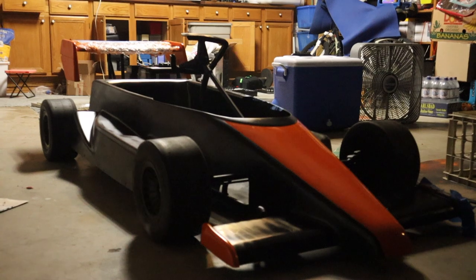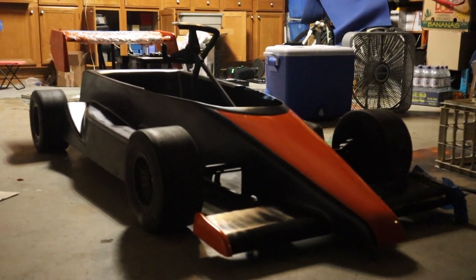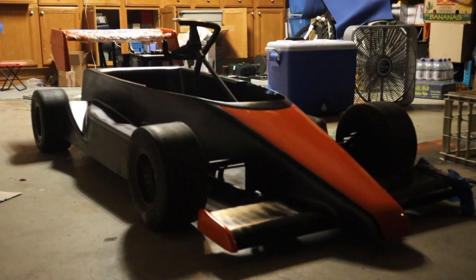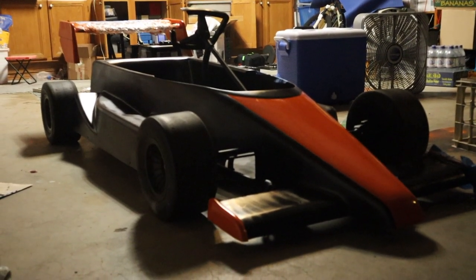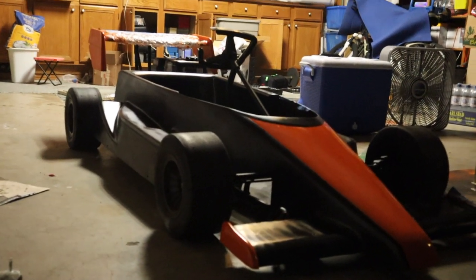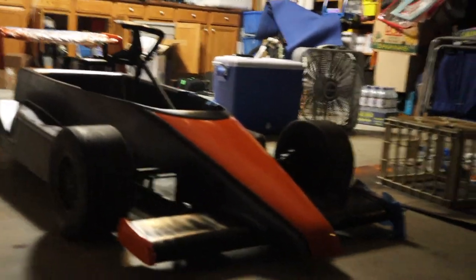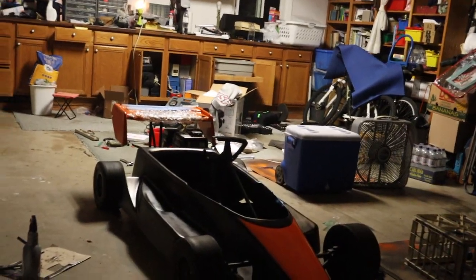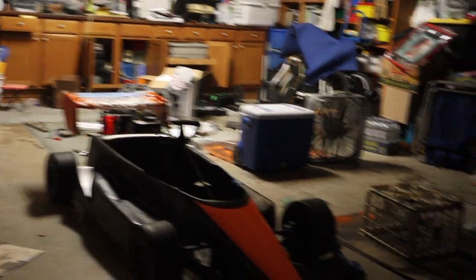Dude, it looks so good. It's going to look so much better when that whole section is cut off the sides. Looking at it right now, it kind of looks wrong with how long it is, but once that's trimmed up it's going to look so good. Stay tuned.